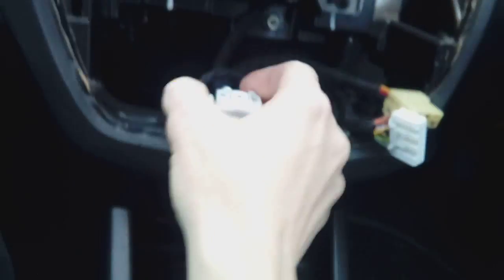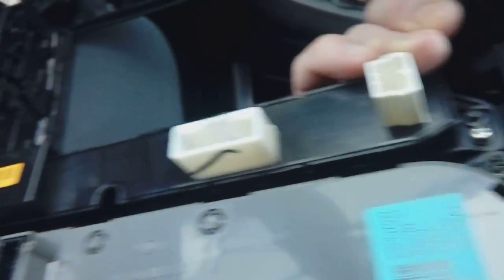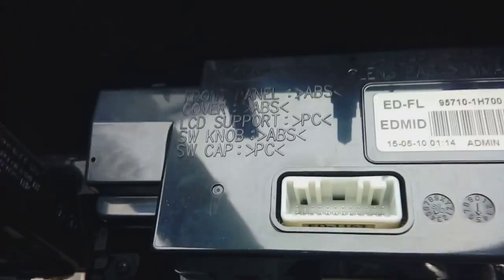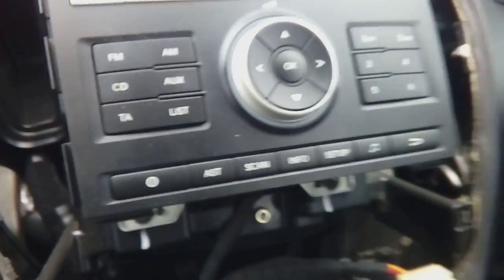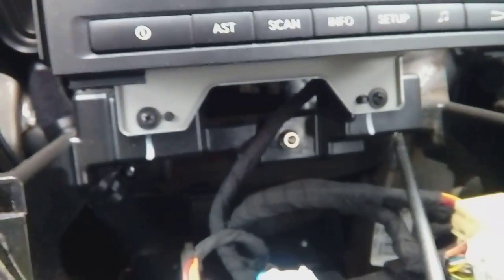We've taken the fascia away. This particular car has five plugs — one, two, three, four, five. Depending on your model you may have more. They come from the rear of your fascia — there are your heater ones and your airbag one at the top there.